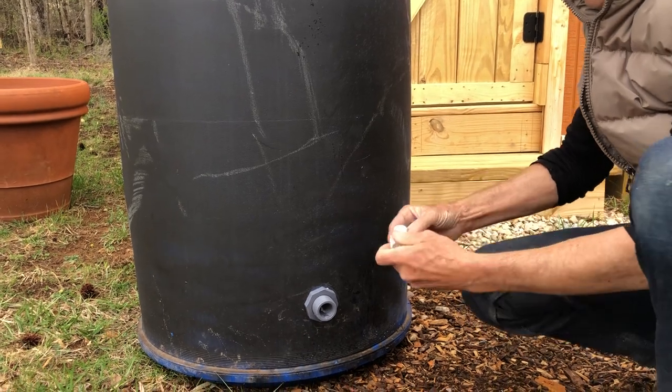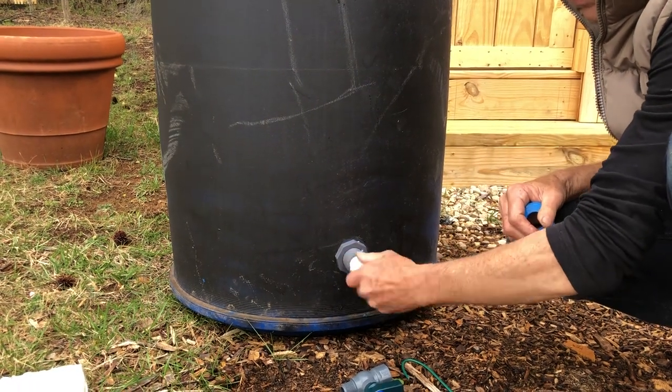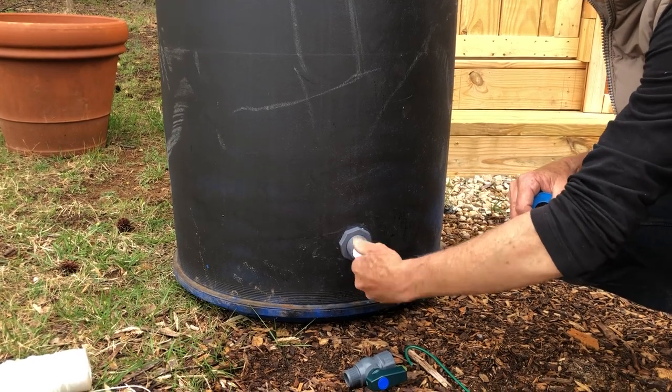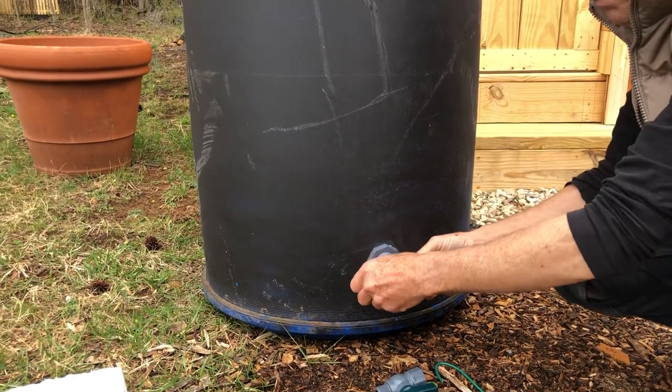I'm going to finger-tighten it for now and then come back and tighten it with a wrench later. This goes clockwise — very simple, just finger tight for now. And you want Teflon tape on this side too.